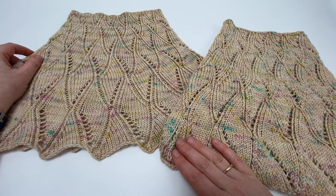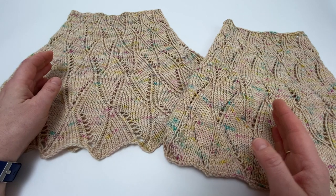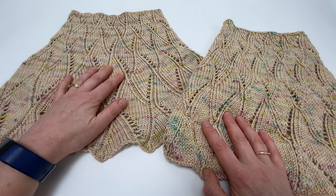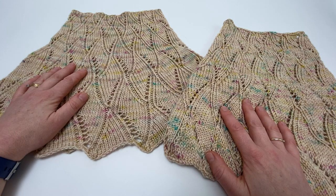Blocking is a little bit like blow-drying your hair in that it's a process that needs to be repeated every time you wash your project. Obviously a cowl is not going to be washed terribly often, but if it's getting a little bit limper and not looking quite as beautiful, then re-blocking it will really transform it and it's very straightforward to do.